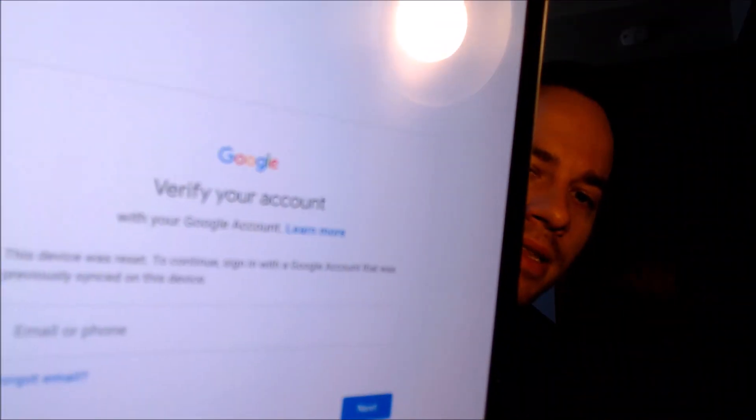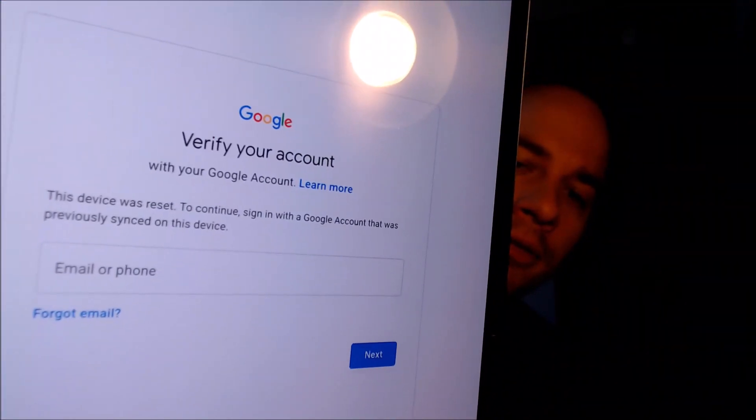It pulls up a page telling us the other option is to sign in with a Google account that was previously used on the device. We've been contacted by tons of customers over the years for assistance with this specific issue — usually either because they accidentally got locked out of their own device and couldn't remember their login information, or because they purchased the device used from a dishonest seller who didn't disclose that it was locked. In those cases the seller has usually long since disappeared, as it's a very common scam in the buying and selling of used mobile devices.